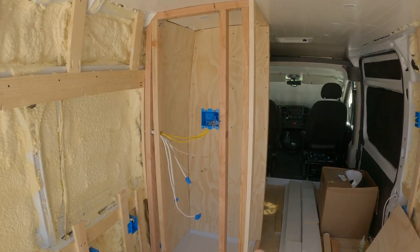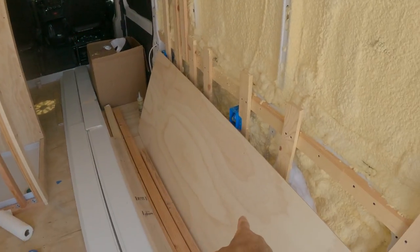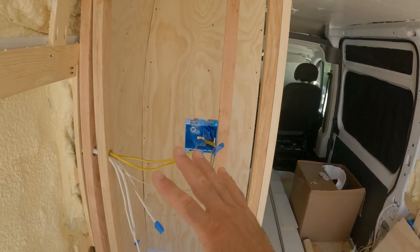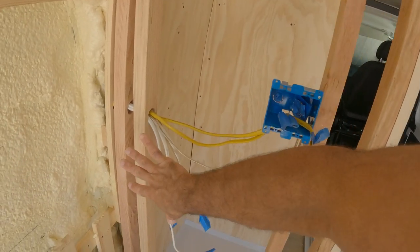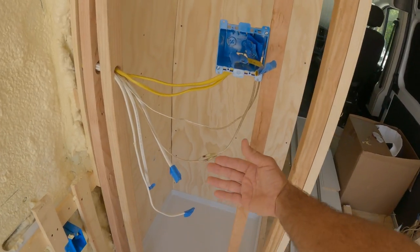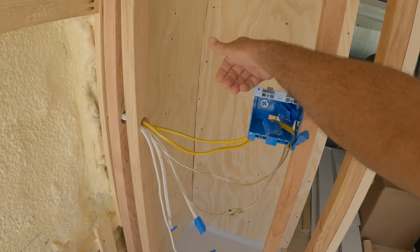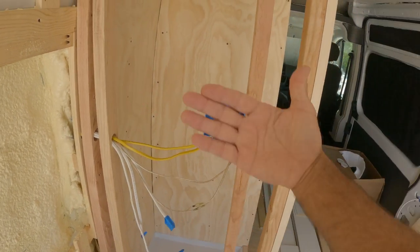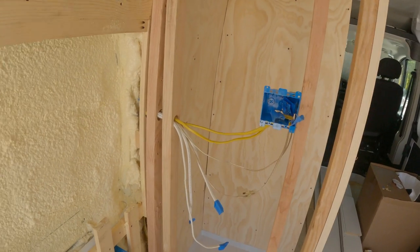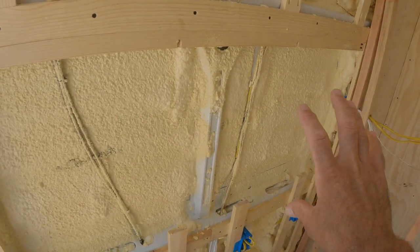Now you can see the whole shower is framed out. I have the panel cut to size and sitting over here, but I'm going to hold off putting that in until I put the backer panels and the shiplap on the back side of this wall, because I need to screw all my plumbing hardware to the back of the shiplap first. Then once that's in I can put the plywood piece over the front.